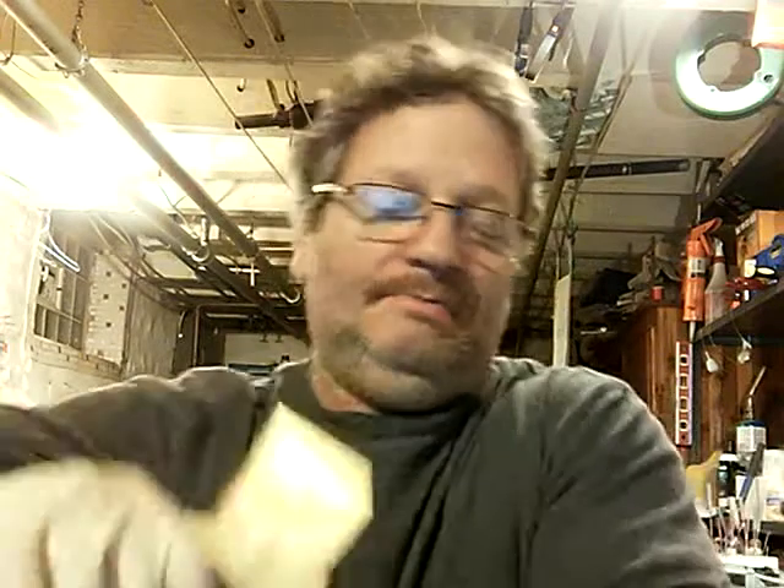Hey, welcome to my basement — Brian's Basement — where we are building the Yorkshireman RC Tugboat. Right now I'm in the process of making some window frames for the RC tug.